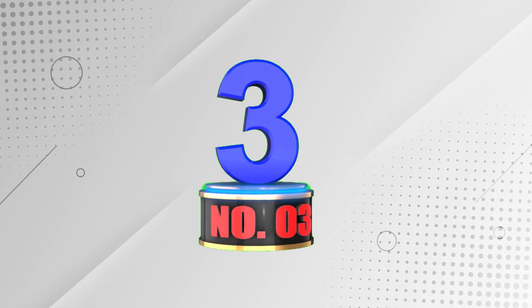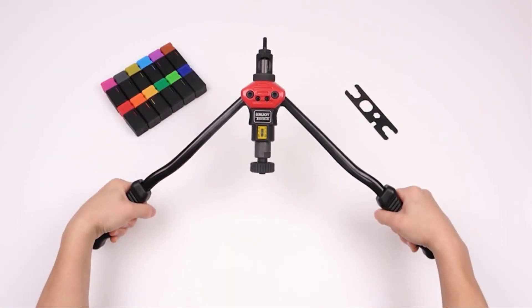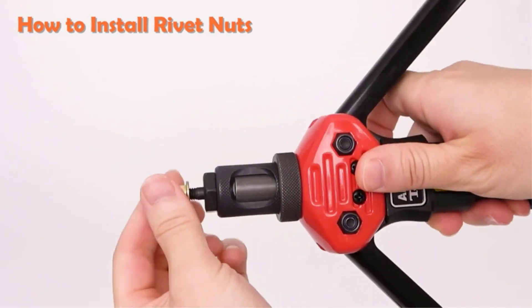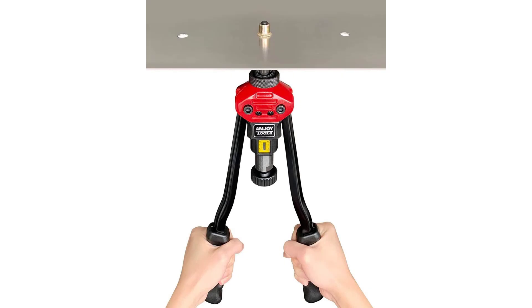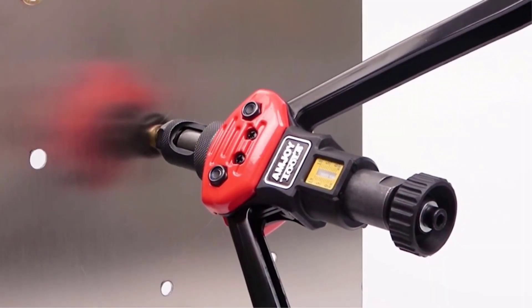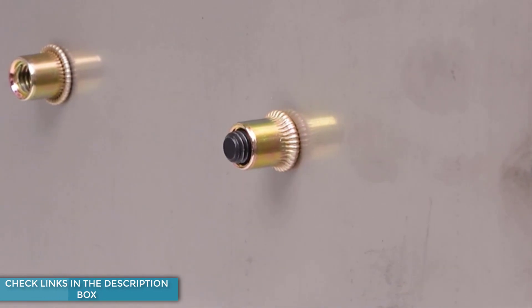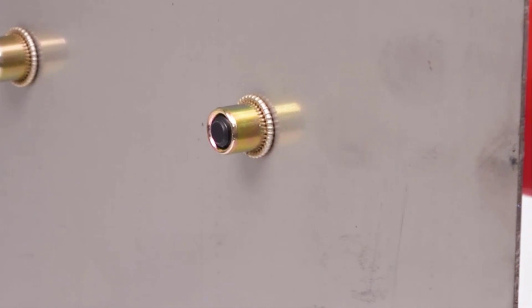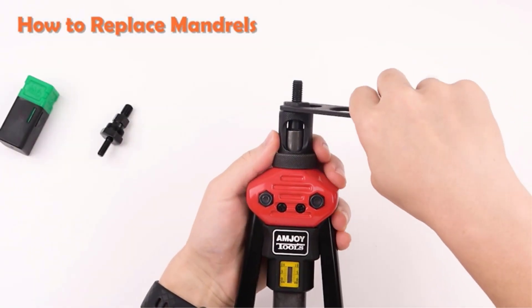Number 3: Rivet Nut Tool Mandrel 1213 and 10PCS Rivet Nuts. A robust and high-quality rivet nut tool requires a lot of research. As the market is full of choices, when it comes to finding the best from the massive range of options, the Amjoy Rivet Nut Tool is undoubtedly the best choice. It comes with 8 different sizes of mandrels and 80 rivnuts, allowing you to make several DIY installations. The 16-inch long handle maximizes efficiency and leverages effort, making it much easier to get the job done than other tools.